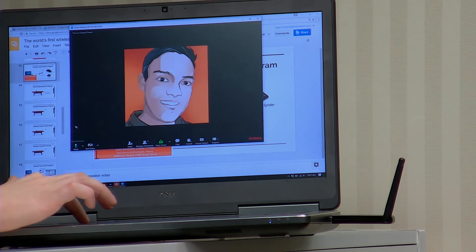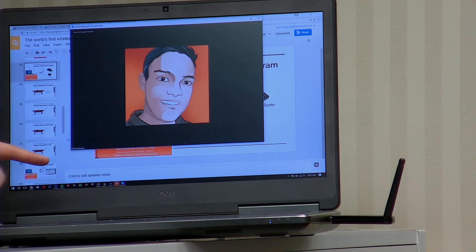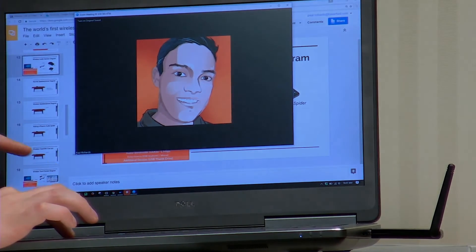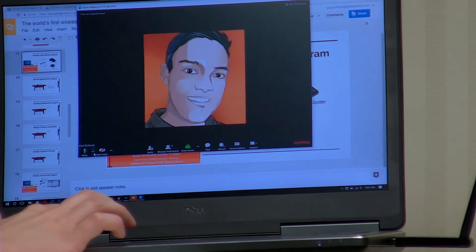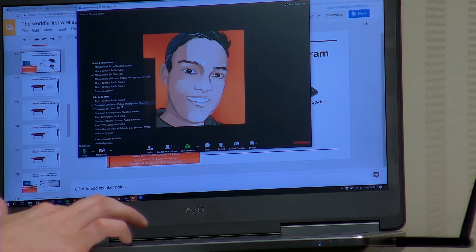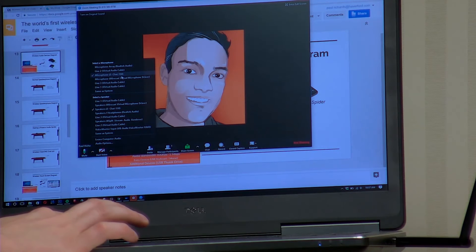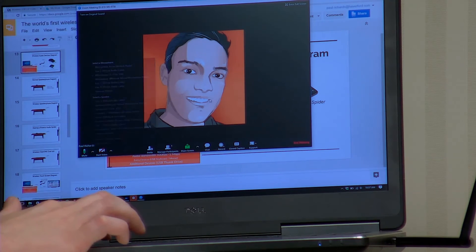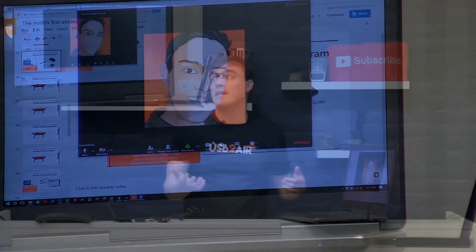Here you can see that little microphone — maybe we can zoom in a little more. You can see at the bottom the microphone is coming in, and if I go over here you can see I have the ClearOne Chat 150 selected. I'm not sure how clear that is, but it's that easy — and that's really it, guys.